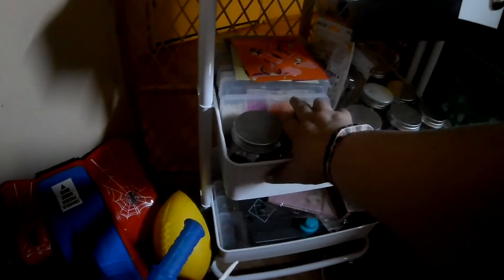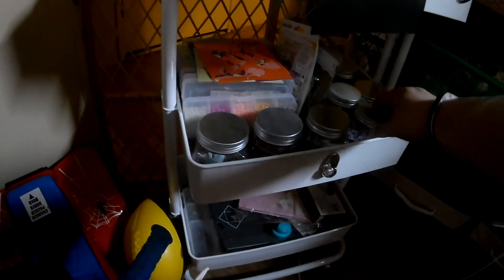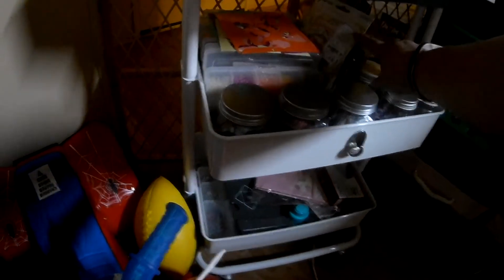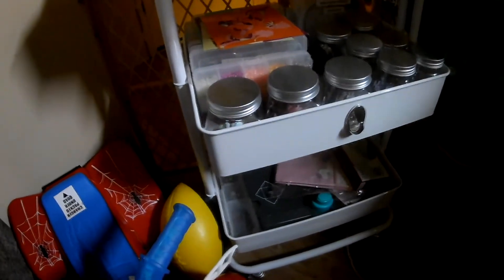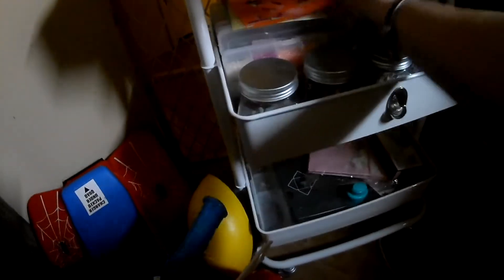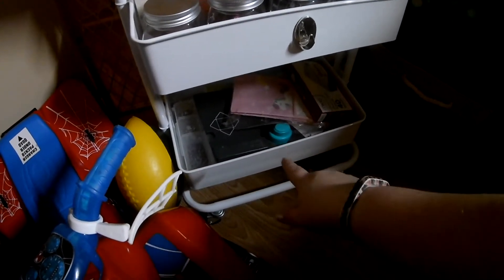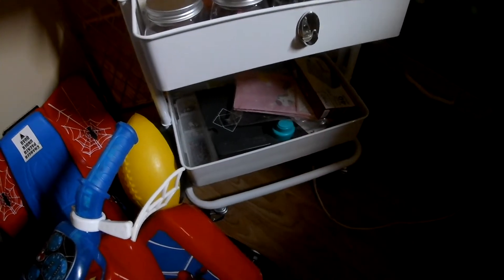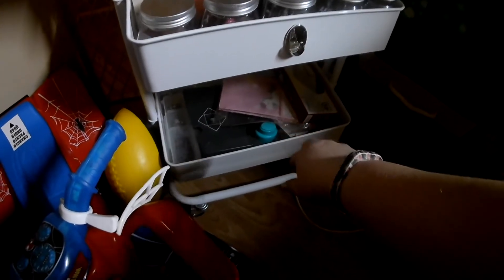Down here would be my flatback pearls, some of my paper flowers, all of my other embellishments. I'm still trying to figure out how I'm going to store these chipboard things that I have right here from my one Tuesday morning haul. And then down at the bottom is some envelopes, some brads, my card envelope punch, and some more bags.